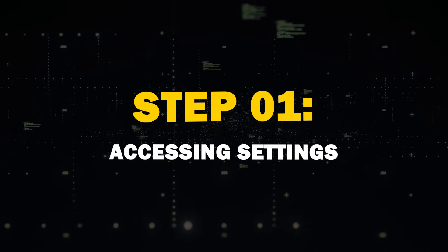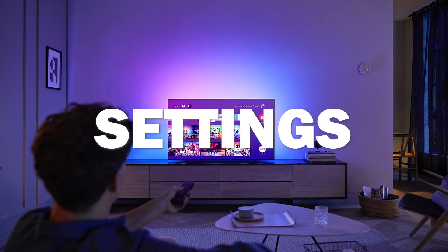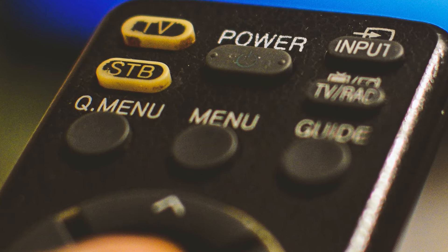Step one: accessing settings. First things first, grab your TV remote and power up your TV. Once you have it on the home screen, navigate to the settings menu. You can usually find this by pressing the gear icon on your remote, or look for the gear icon that's on your TV menu.